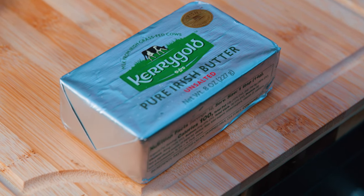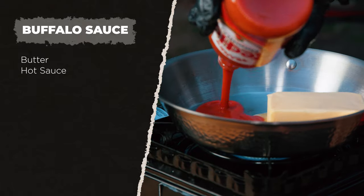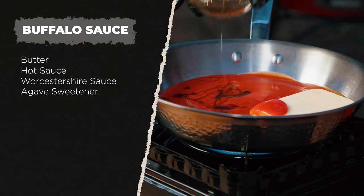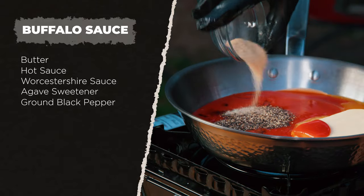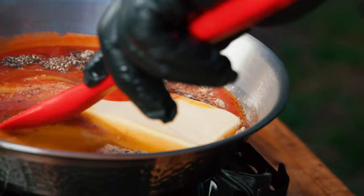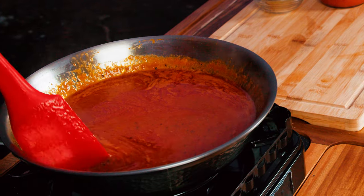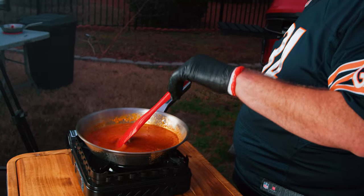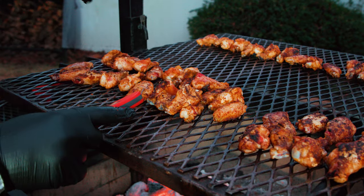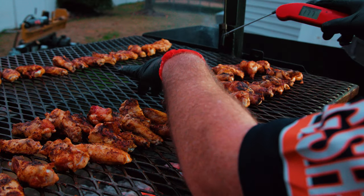Now let's make an easy buffalo sauce. Over relatively high heat, melt one brick of Kerrygold butter, add about half of a 28-ounce bottle of Frank's hot sauce, some Worcestershire, agave syrup for a little sweetness, ground black pepper, and granulated garlic. Mix it all together as the butter melts into delicious buttery spicy goodness. Cut the heat. The wings should be close to ready — checking for 165 degrees, and yes, we've achieved 165.